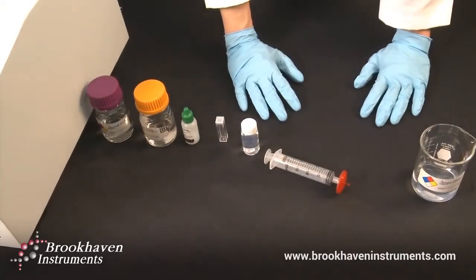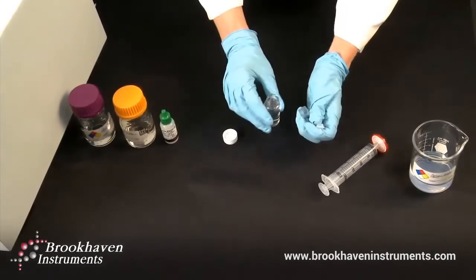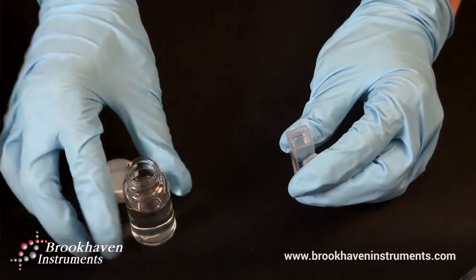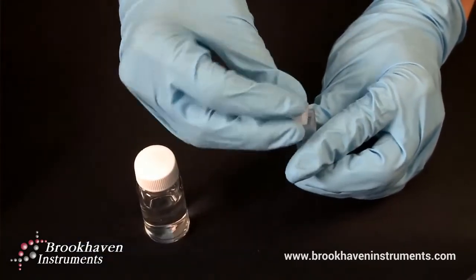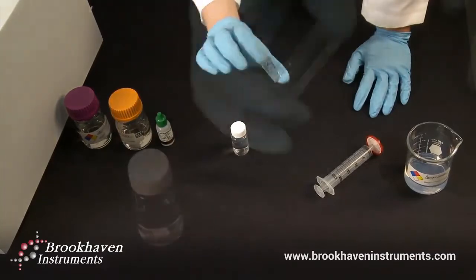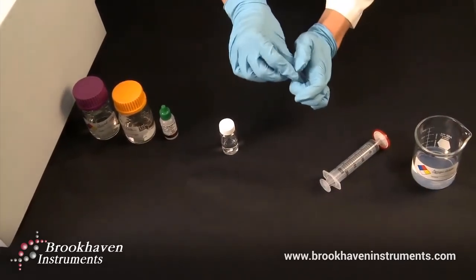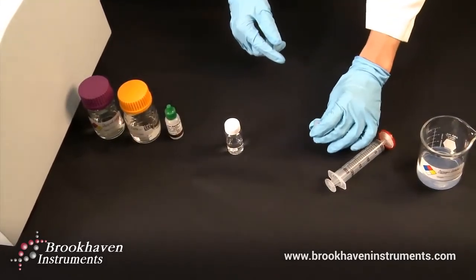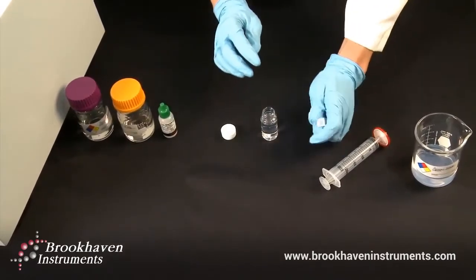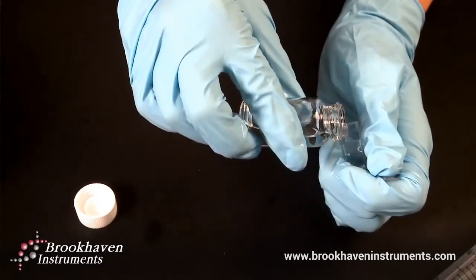Finally, we will prepare and fill our sample cuvette for analysis. Fill your cuvette with filtered 10 millimolar potassium nitrate solution and cap it. Take the cuvette and rock it back and forth to help dislodge any dust attached to the interior of the cuvette and cap. Empty the contents to waste. With our now clean cuvette, pour the 92 nanometer polystyrene latex suspension directly into the cuvette. This is done to avoid another potentially dust-laden surface.